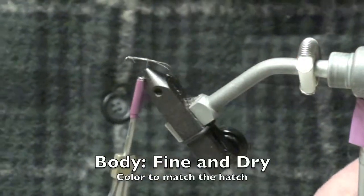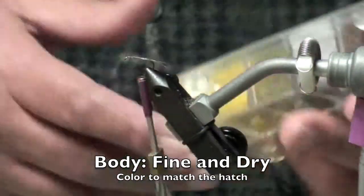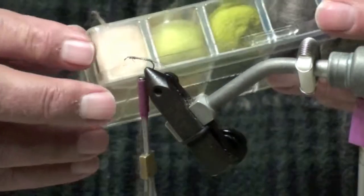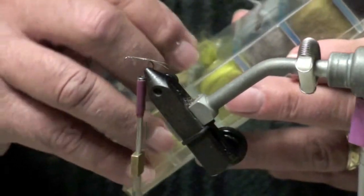And then we're going to dub it up. This particular fly pattern can be used to match the hatch of the day that you're fishing. I think I'm just showing some PMD.